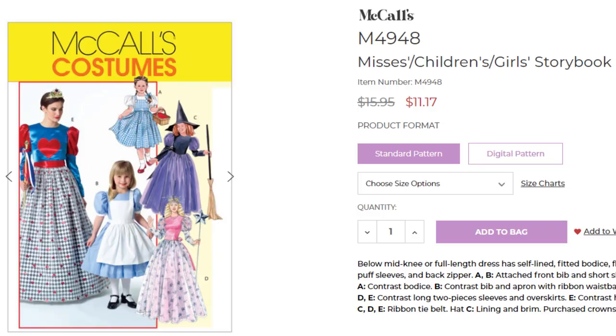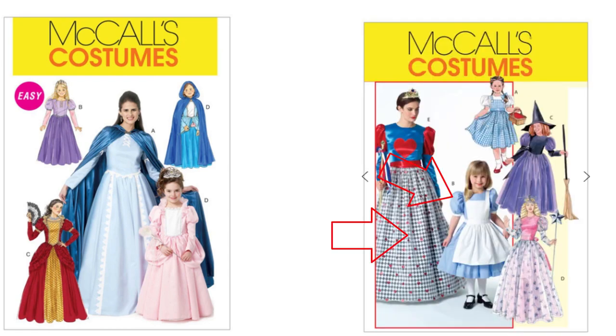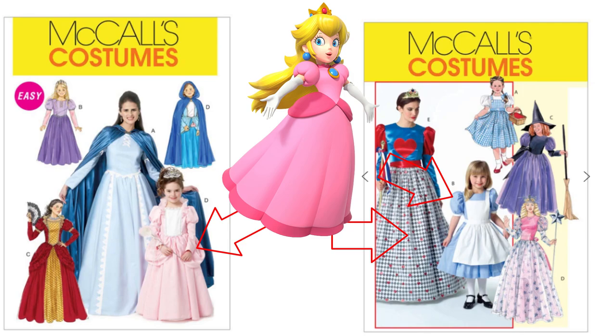If you're looking at McCall's sewing patterns, there are a few choices you can make there as well. One of which is the storybook costumes set. The other McCall's storybook character costumes pattern has most of the elements that we need. You could probably combine elements from both of these to get something very close to Princess Peach.